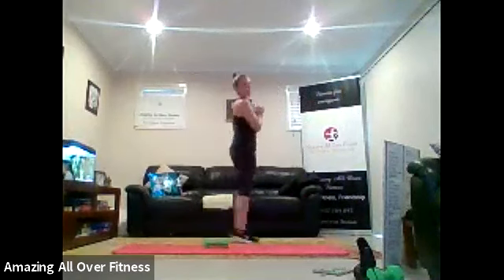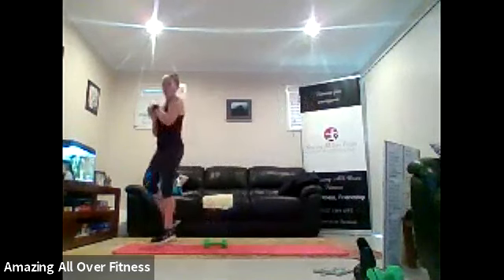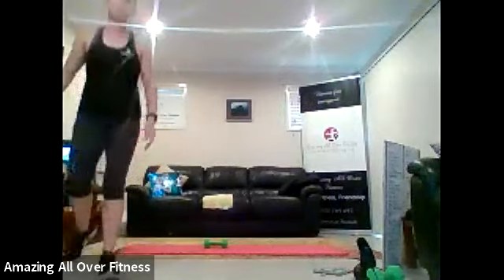Roll out the wrists. Step and lift. Two, one. Let's swing the legs. Keep going. Leg swings.